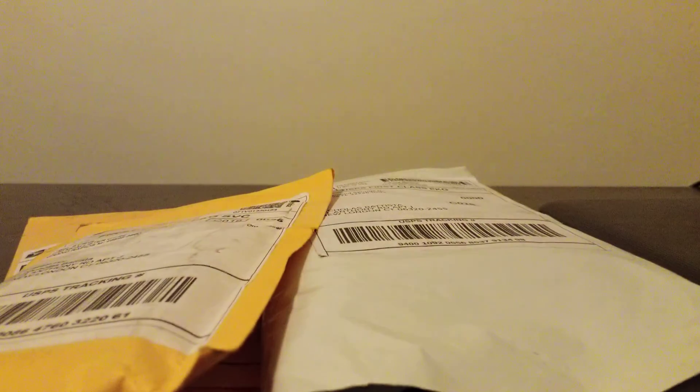Hey everyone, how's it going? Sports Cards 1991, back with another video. I've got three packages, so another mail day video. I believe one of them is a break, one of them is a personal one that I bought, and then another one is just a random eBay purchase that I saw.